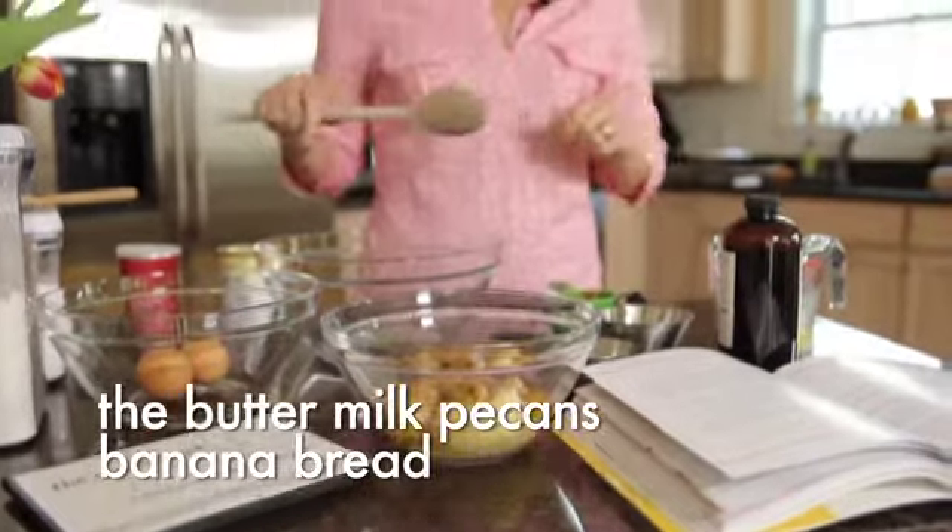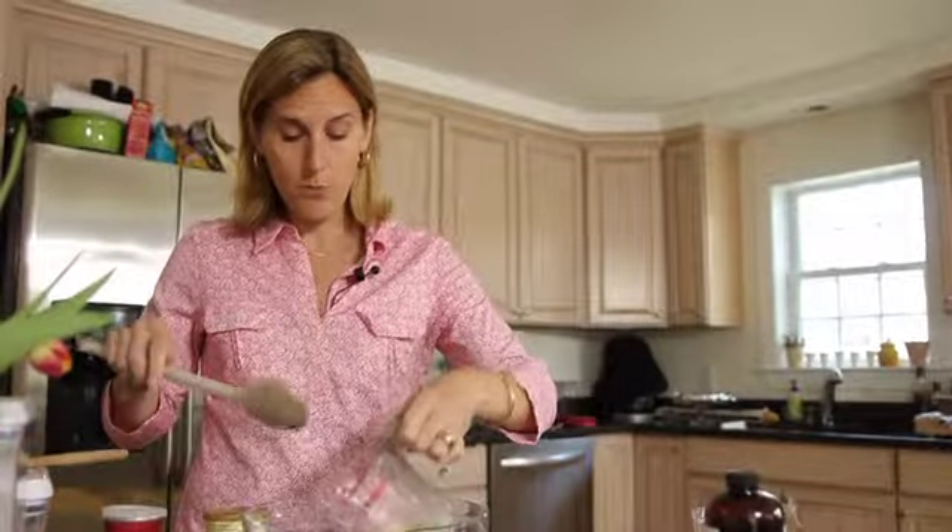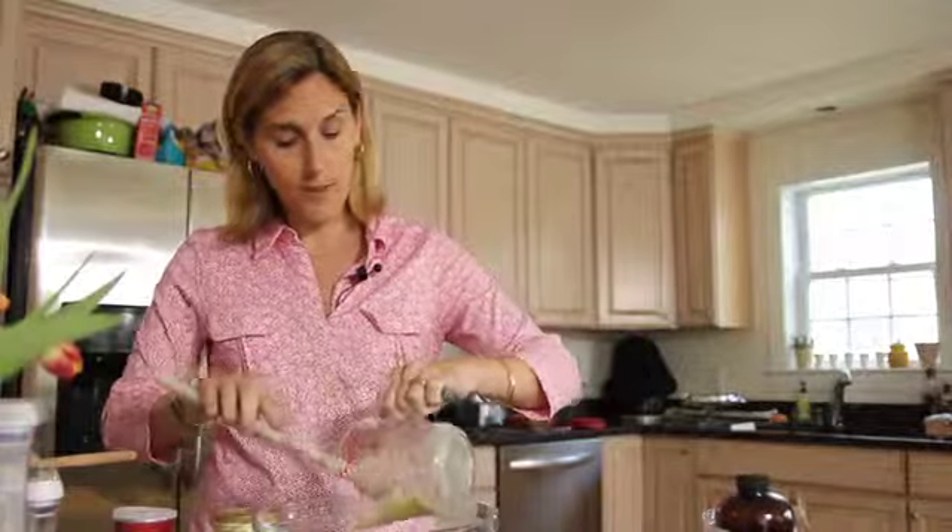Today we're going to make buttermilk pecan banana bread. This is one of our favorite snack breads, and if you have someone in your house who's allergic to nuts, you can simply omit the pecans and you have a wonderful banana bread.